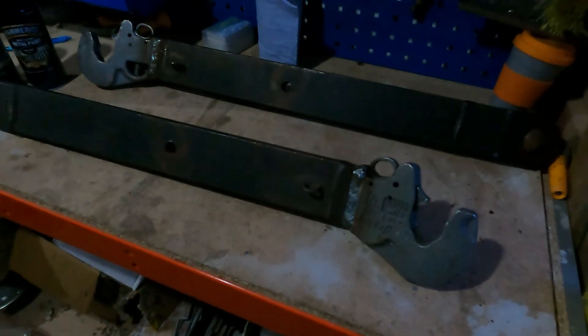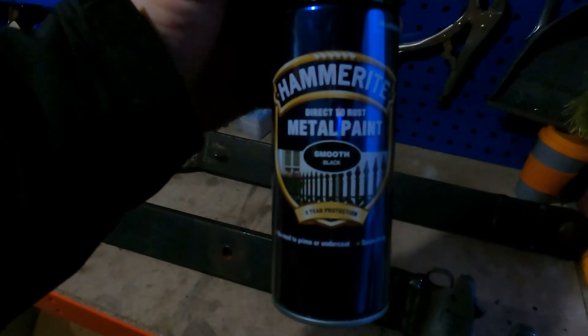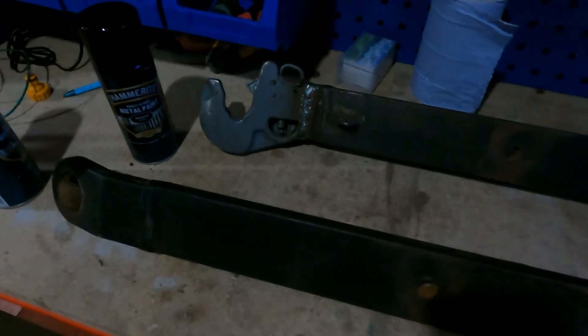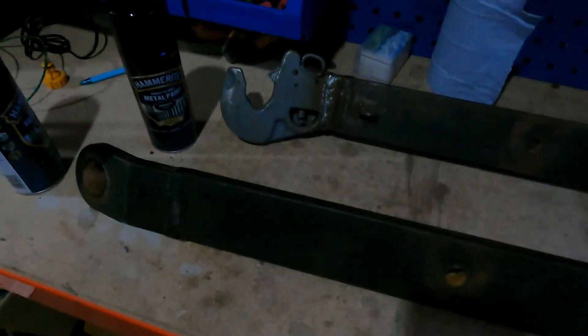We've got the link arms back now from our fitter who has welded on the hook ends. We've picked up some Hammerite metal paint that we'll give them a quick spray with — just to give them a little bit of protection from the weather. We're not too bothered about a top quality finish because it's a wearing part that needs to be functional rather than pretty, so it is just to give it a little bit of protection. We just want a thin coat so we're not getting any big drips or anything.